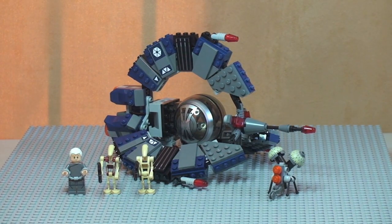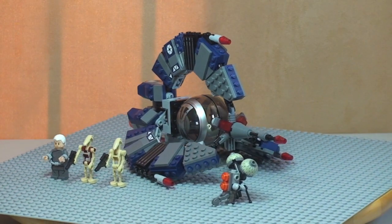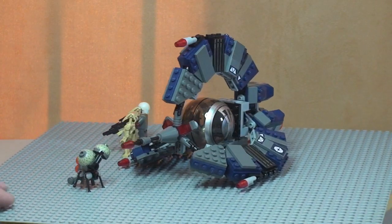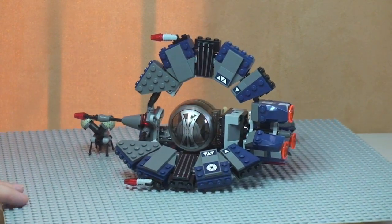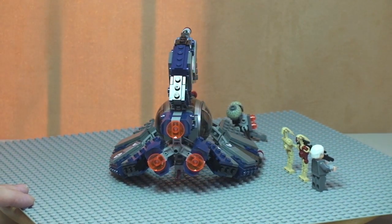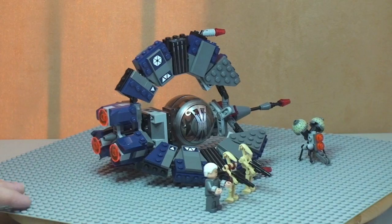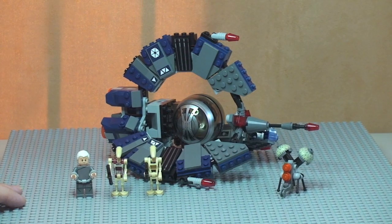Here's our first look at the set and the minifigures. I'm going to give you a quick 360 spin and then do a few close-ups to look at some of the detail and functions. You can see that rear detail there — the rear engine and exhaust detail — and back around to the side shot.